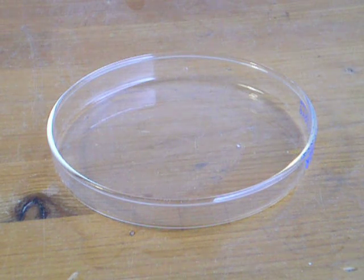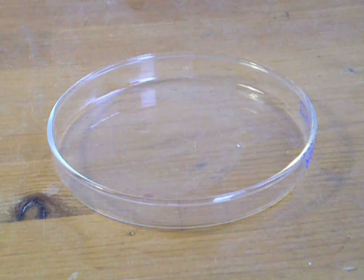Hey, YouTube. Today we're going to be doing an experiment with some ammonium dichromate. We're going to be making a volcano. It may sound like a first grade experiment, but it's actually kind of neat.